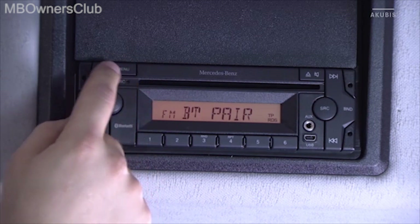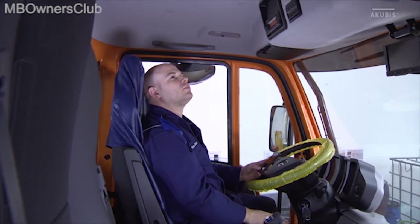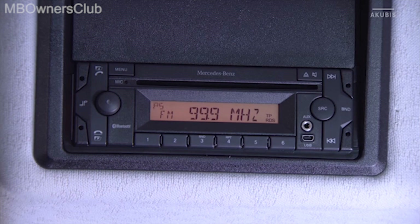Then press and hold the top left button with the headset icon. The CD radio searches for mobile phones in range. At the end of a search, a beep sounds.